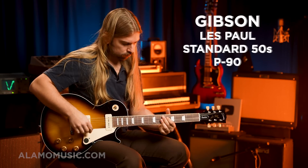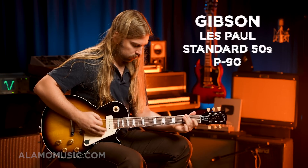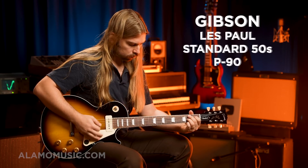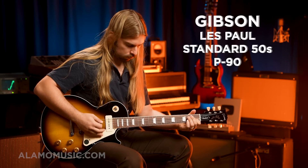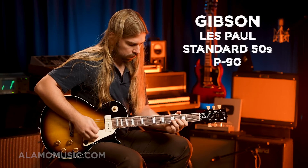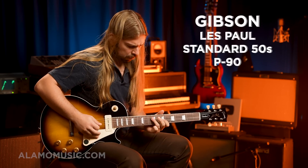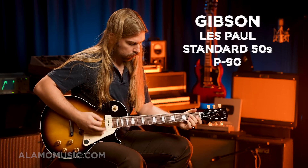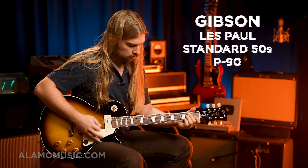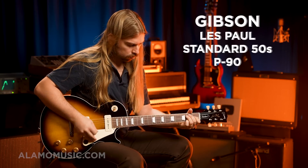[Guitar demo — playing through Blues Junior with light overdrive, showcasing P90 clean and driven tones.]